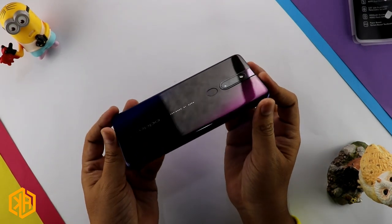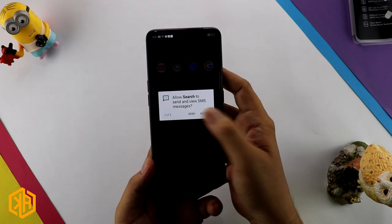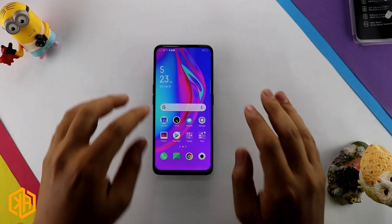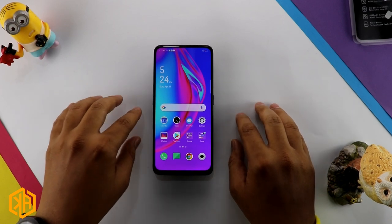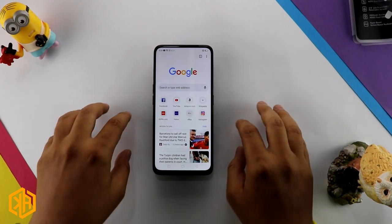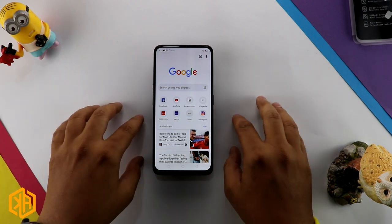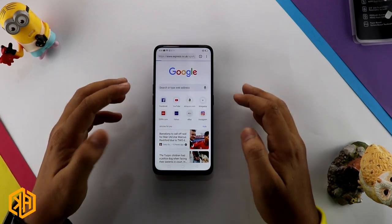The screen density is 395 PPI. The phone's overall build is plastic, with Corning Gorilla Glass protection on the screen. The processor in this phone is the MediaTek Helio P70, which is a 2.1 GHz octa-core processor, with a Mali-G72 MP3 GPU.